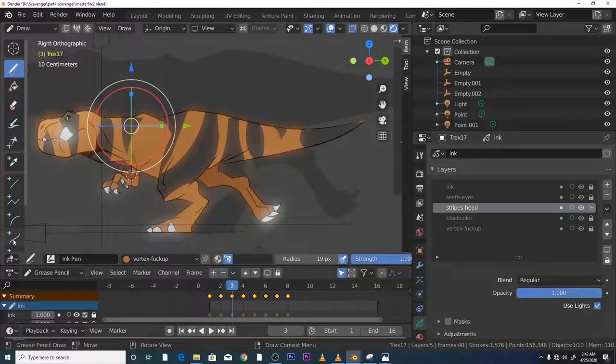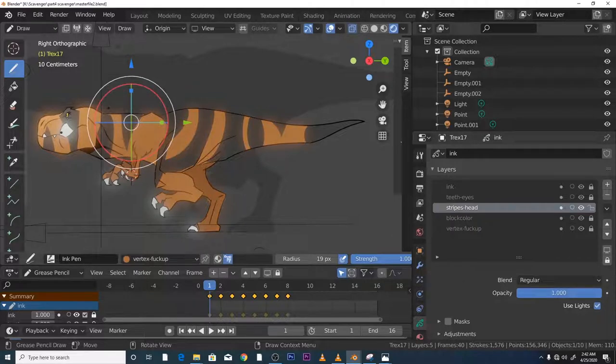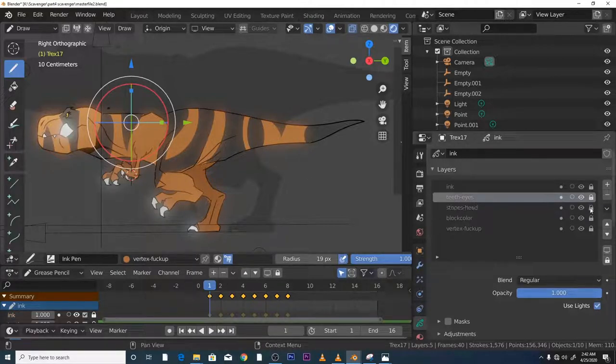For the eyes and teeth, I created a new layer at the top. Create your layer for teeth and eyes at the top. Your teeth and eyes will be above your stripes and above your block colour. Once that's done, let's move on to the sexy stuff — real-time lights.